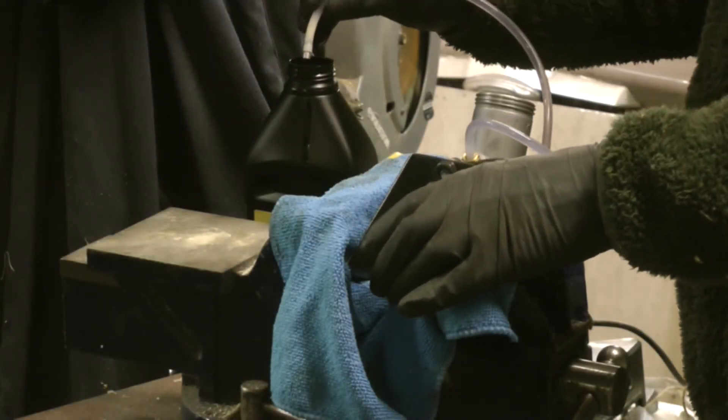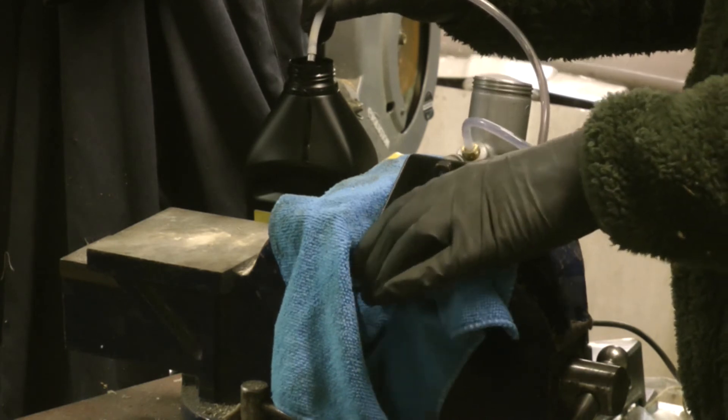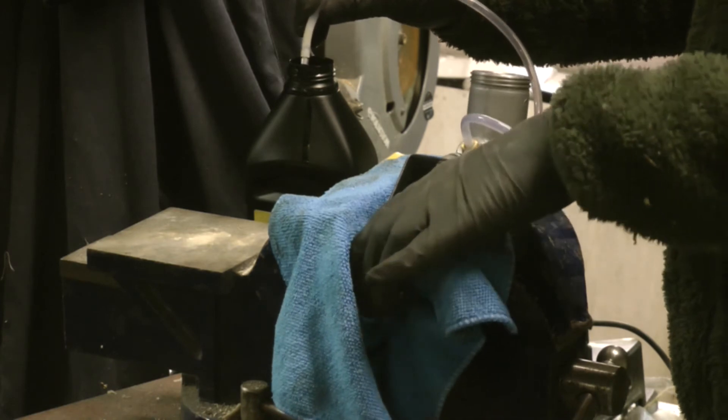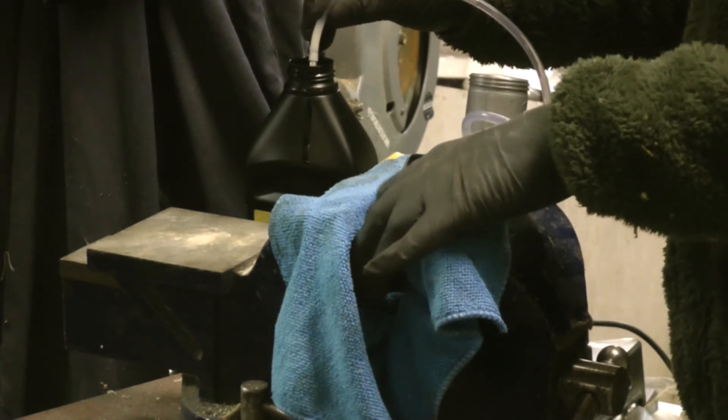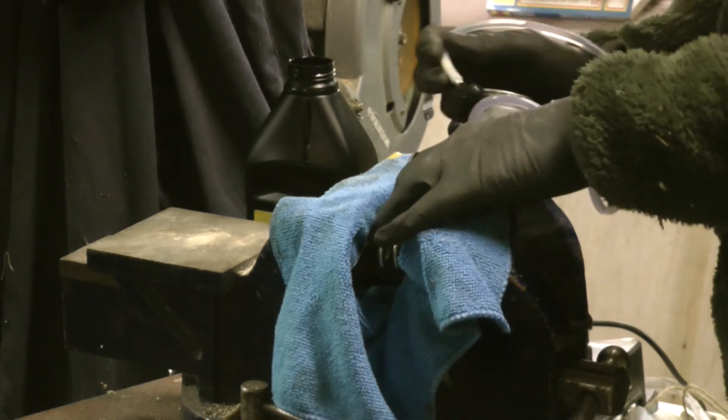I've probably got just a little bit too much fluid in there because it's overflowing, stopping me from tipping it up. So I'm going to pop some of the bleed fluid back into the bottle. Right, so now I can tip it up.